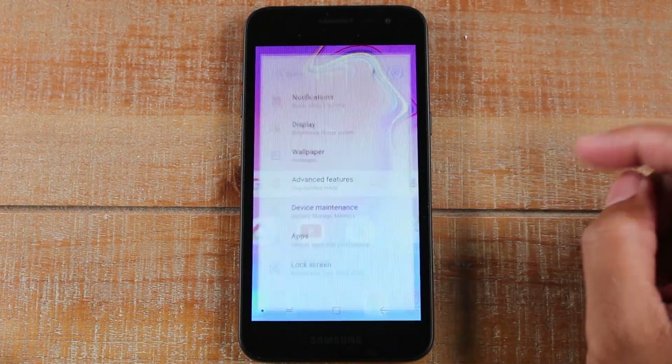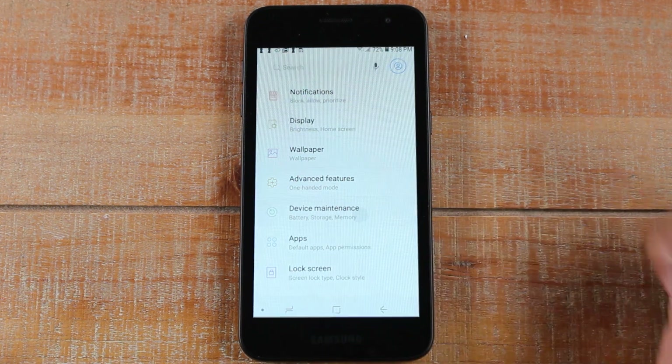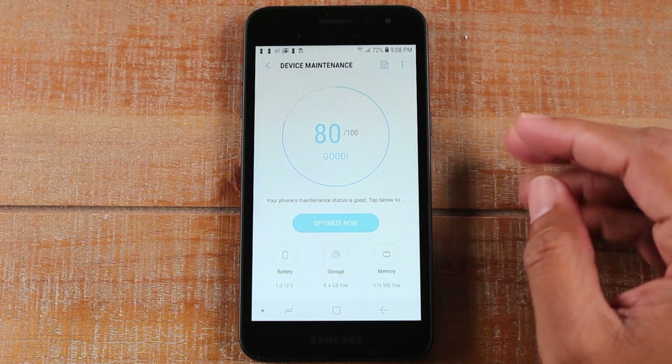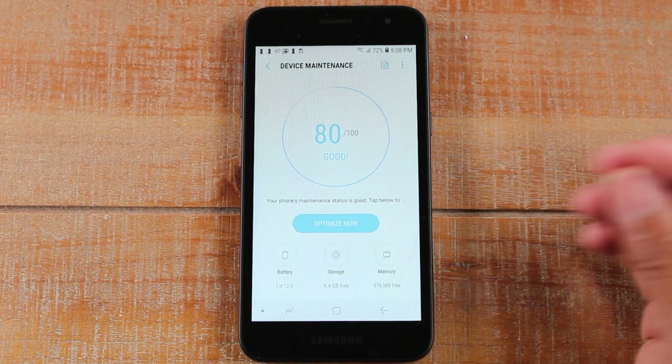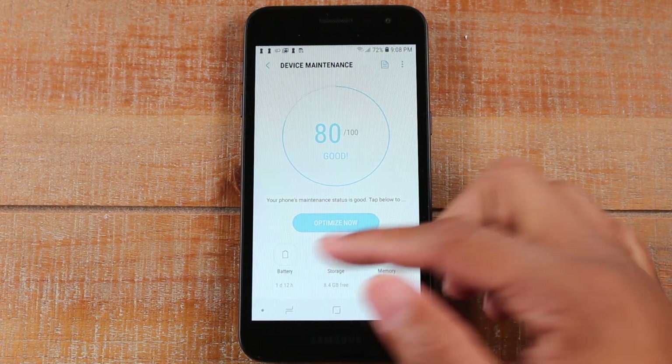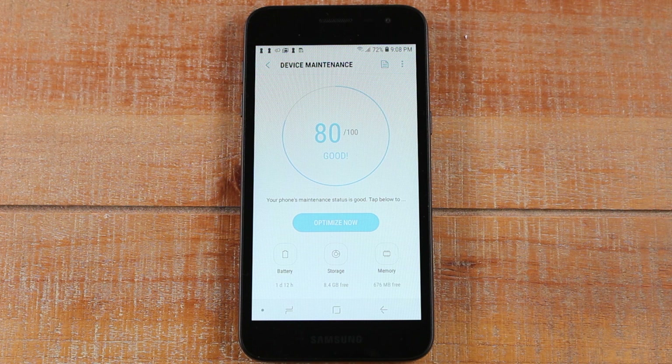Go back to Settings and go down to Device Maintenance. This is a great feature to keep your memory clear and make sure you have all the space available for all your content. In Device Maintenance there are three primary things it does. It will keep track of your battery and let you know if there are any apps or things running in the background that might be draining the battery.